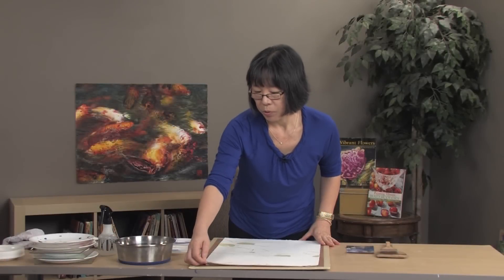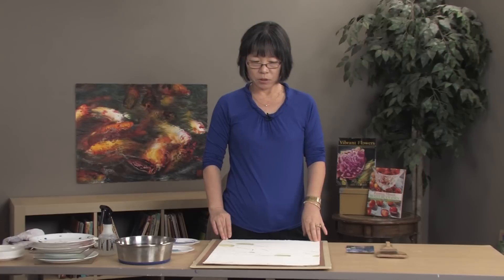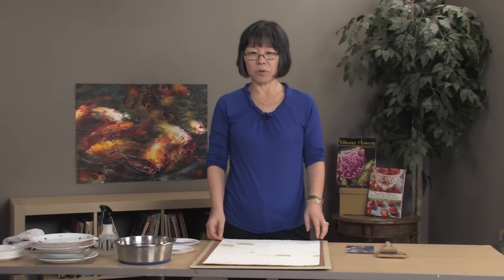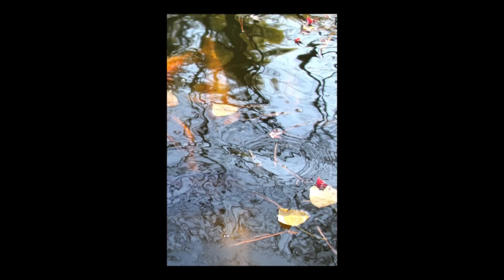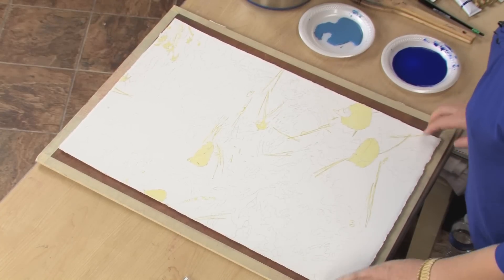When you are doing wet-on-wet wash, it is usually good to use 300 pounds paper. I am using 300 pounds on this paper because when you are using wet-to-wet, 140 pounds buckles pretty bad. And this particular painting I decided to use 300 pounds because I am going to use lots of sugary lines, and when it buckles it is hard to continue going on for that line to continue. So I am using 300 pounds for this one.